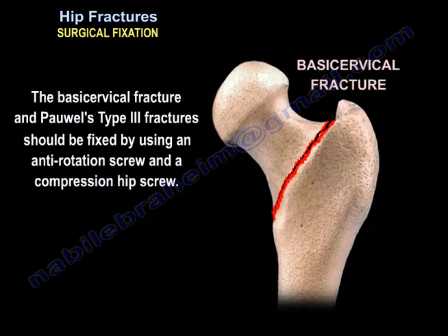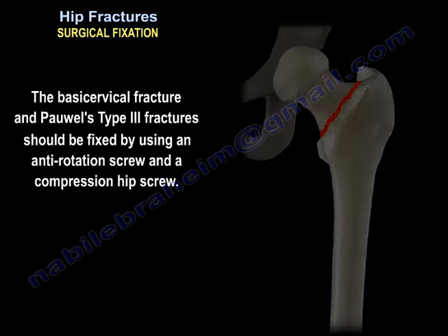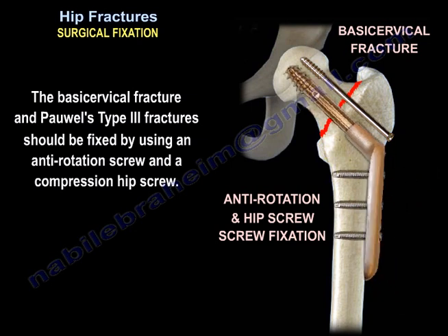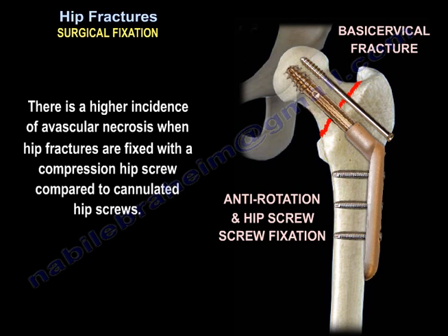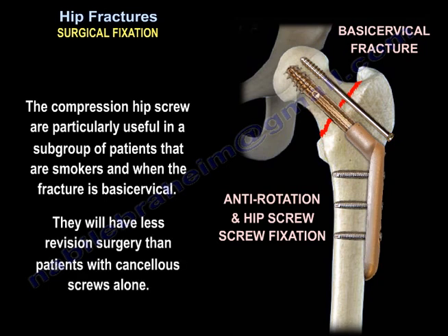Basicervical fractures and Pauwels type 3 fractures should be fixed using an anti-rotation screw and the compression hip screw. There is a higher incidence of avascular necrosis when hip fractures are fixed with a compression hip screw compared to cannulated hip screws. However, the compression hip screw is particularly useful in a subgroup of patients who are smokers and have a basicervical fracture. They will have less revision surgery than patients with cancellous screws alone.